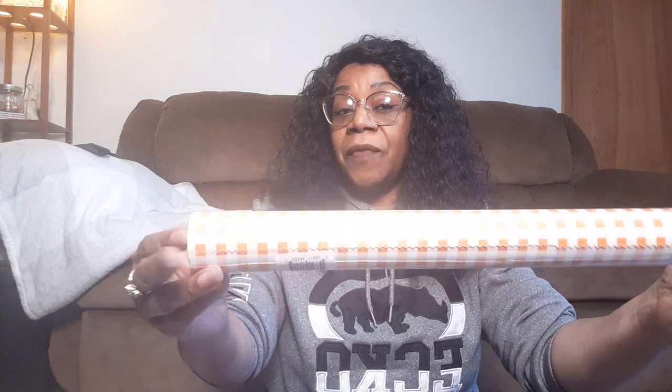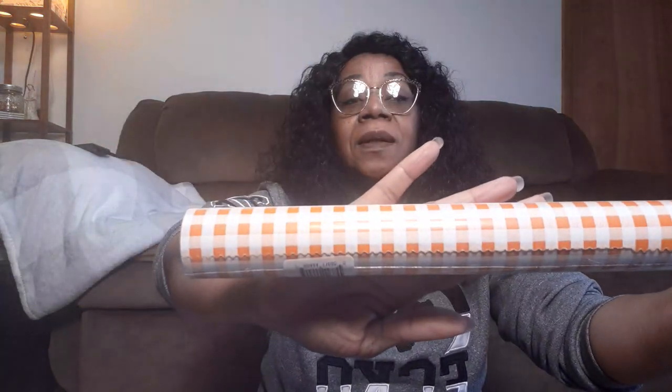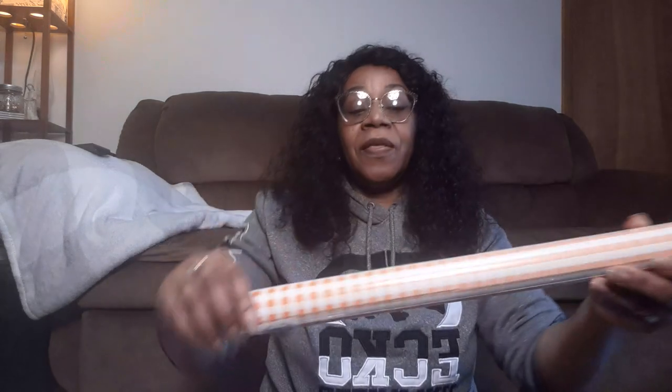Dollar Tree also had this quick cover contact paper, self-adhesive, and it is in gingham - orange and white. So you know I'll be using this for fall and Halloween. When I'm doing pumpkins and stuff like that, this will be perfect. You get 18 inches by 1.5 yards, so I'll definitely be doing fall crafting with that.